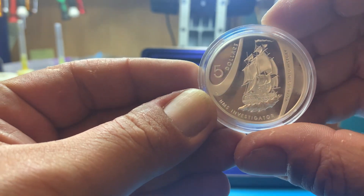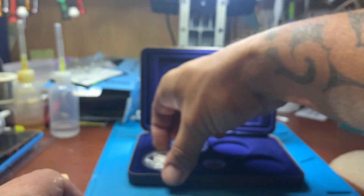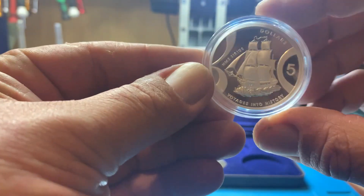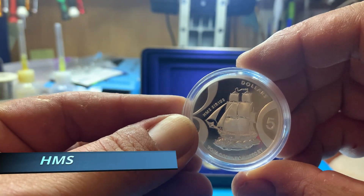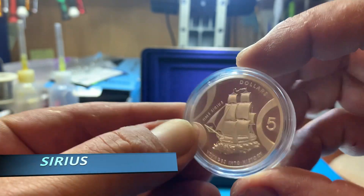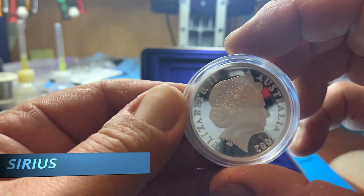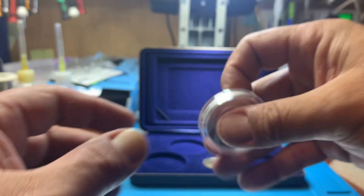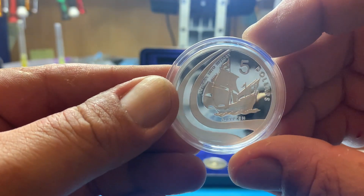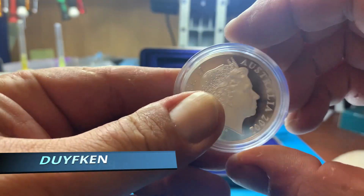Might be able to read that but I can't really read it. They're not bad looking coins — they've just got ships on them.